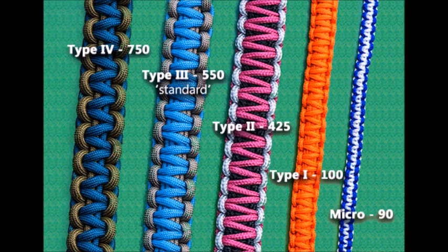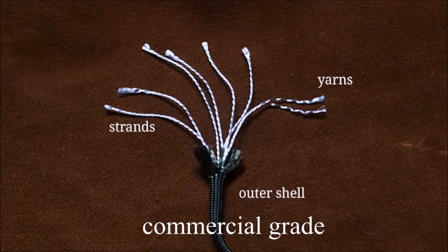Everything shown so far covers the types, but there's also a difference between commercial grade and military grade. Here you can see Type 3 paracord — the outer shell is most likely polyester, which is common for commercial grade. Some places won't even call theirs paracord; they'll call it polyester cord. This one has 7 strands, and when you pull apart the strands you will see 2 yarns each. Commercial grade usually only has 2 yarns per strand, giving you 14 individual yarns total. It is rated to handle up to 550 pounds depending upon the strength of that strand.